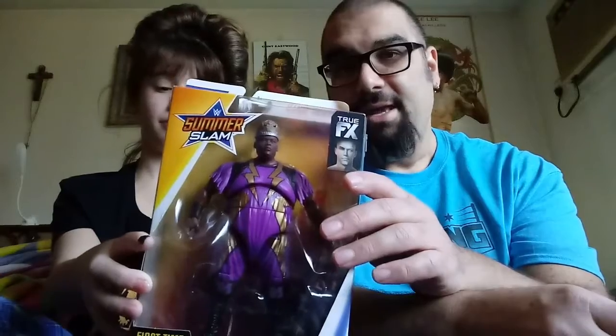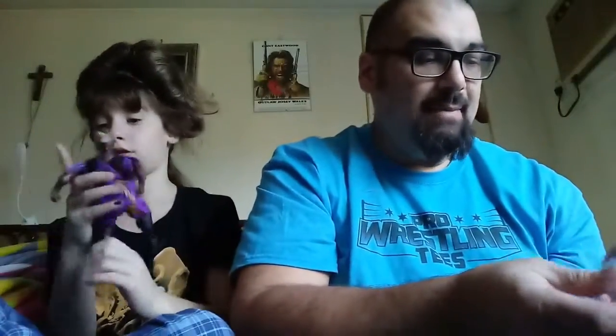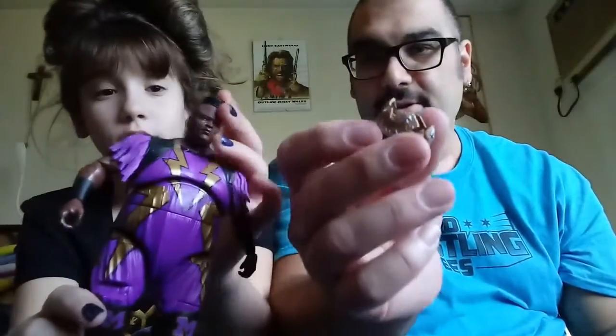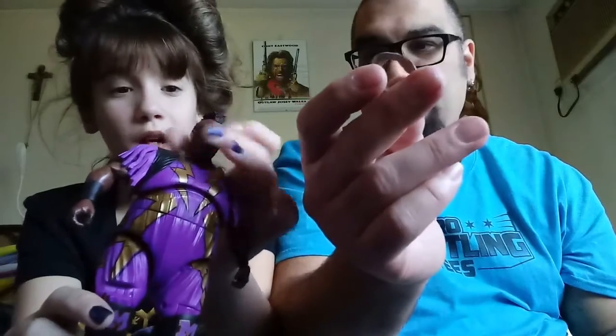Let's start doing some elites. The first elite we have is King Mabel. This is not the Chase variant, it's a regular one. Pop the side, Haley. There you go — you have the bag for the hands. I will take care of all the hands. The Mabel comes with interchangeable hands. You can change out his hands from open to close and stuff like that. The crown comes off, so he can fight. He has a cool mohawk — it's actually very accurate.